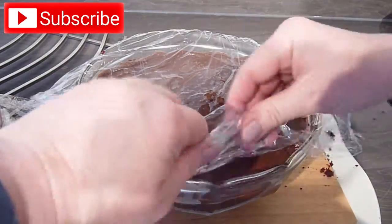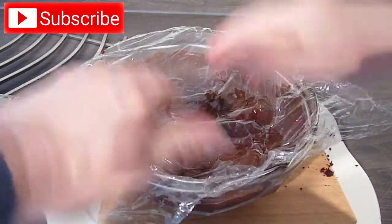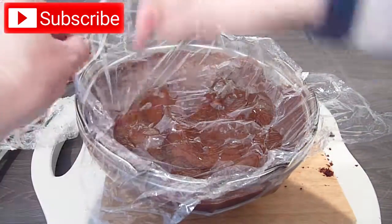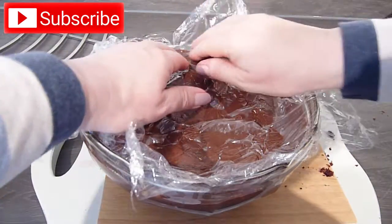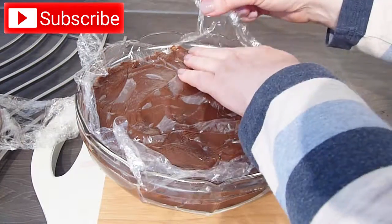Cover with a fresh layer of cling film, again placed directly in contact with the custard, and put it into the fridge to chill and firm up for at least 3 hours. It will be perfectly fine to leave in the fridge like this for up to a day.